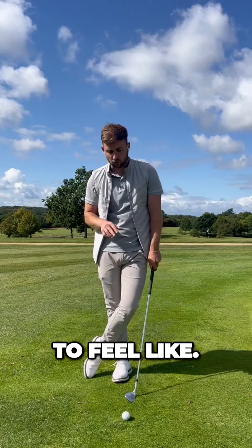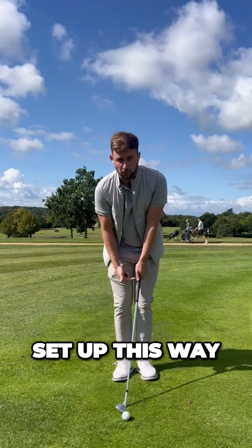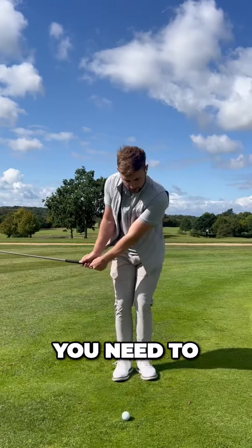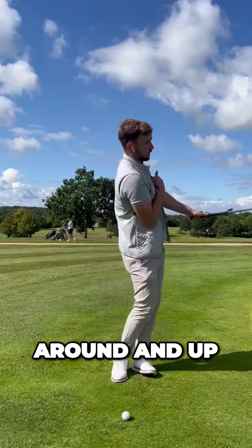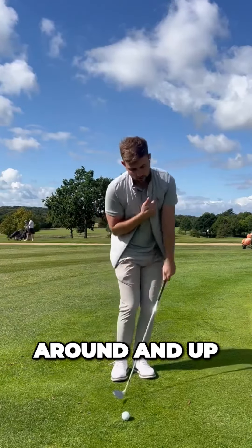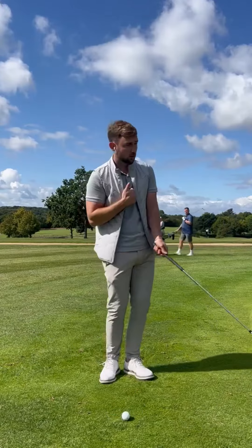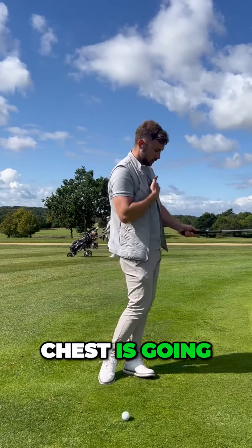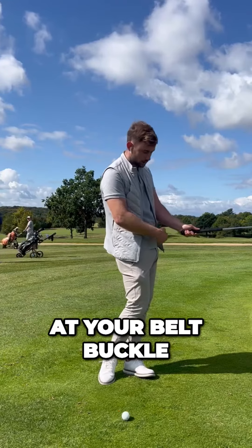So you need to feel like, if you're going to set up this way, you need to get your chest, your body working around and up. Once we've finished the chip, our hips and chest are going to face the target, and the butt of the golf club wants to be pointing at your belt buckle.